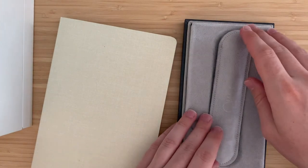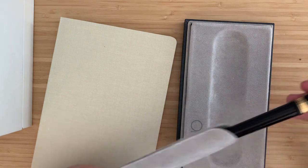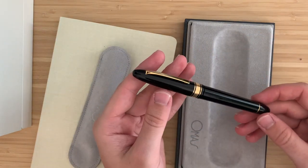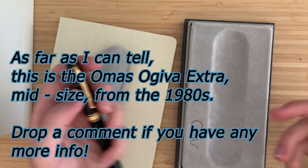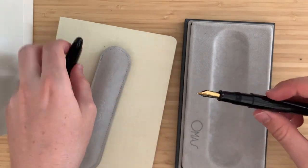I got this pen used because you can't really buy Omas new nowadays. As you've probably seen in the title and thumbnail, this is an Omas Ojiva — I forget the exact model number. Omas model numbers are weird, or at least I think they are. Maybe I'm just not used to them.